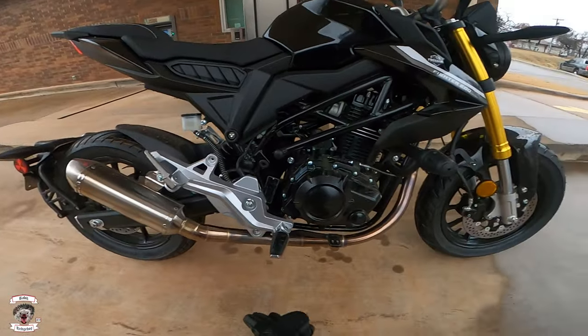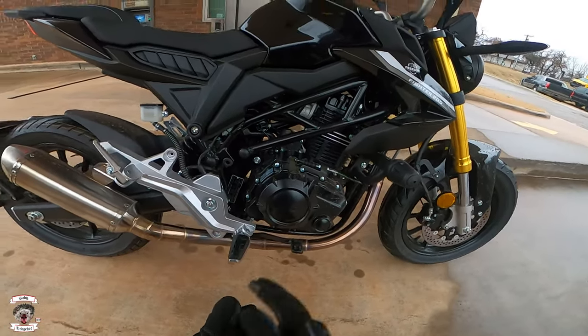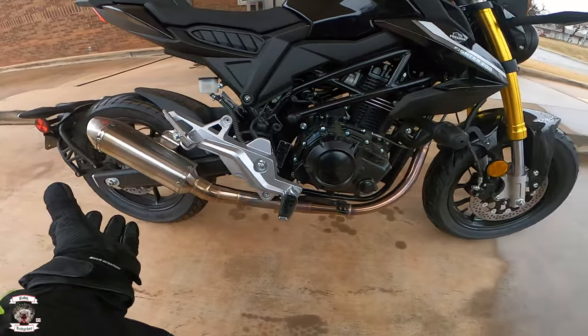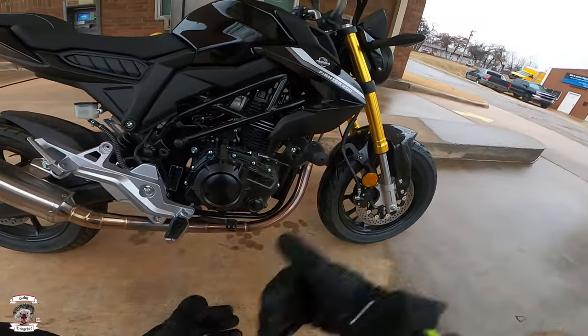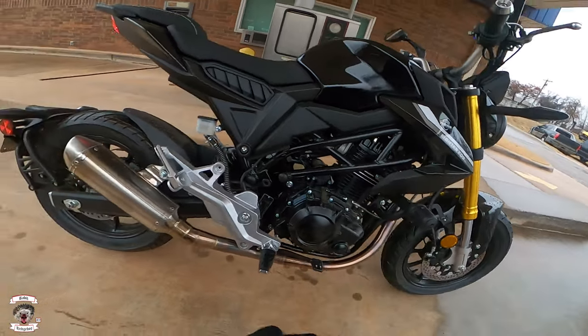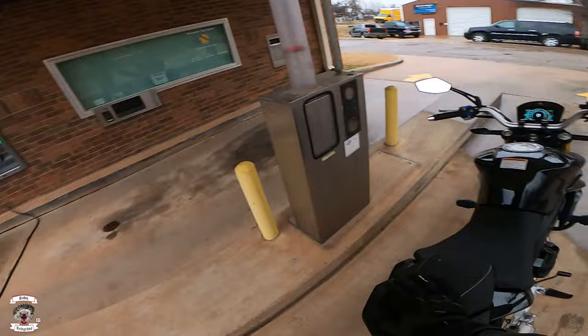It is one of a kind here in the US — there's nothing else here like it. Delphi Electronics came out and worked with him to get EPA standards on it, fully certified. This is the stock setup on the exhaust, suspension, and everything you see here. It has a trellis frame, weighs 269 pounds — super lightweight.